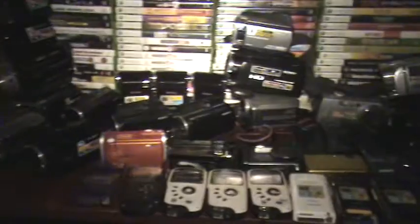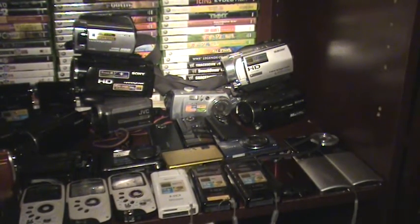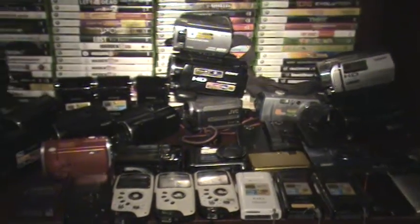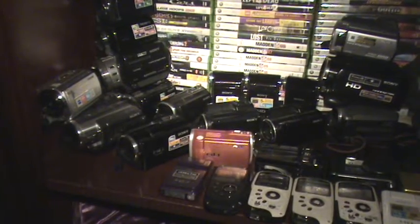Without the night vision, I wouldn't really like this video camera. Night vision is cool — it's the whole reason I like Sony, because you can record in complete darkness. I like scary stuff, so night vision is part of that. This is pretty good quality.